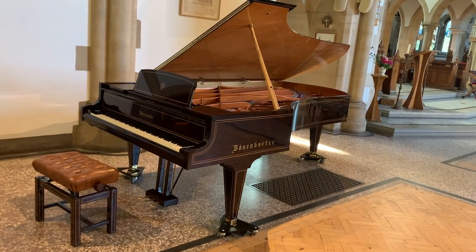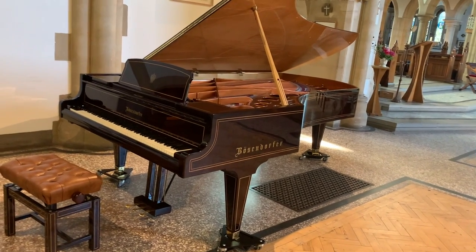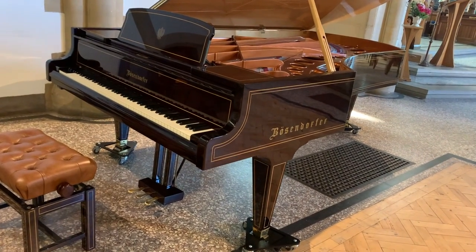Hello, this is a Bösendorfer Imperial 97-key grand piano, 290 cm long, made in 1978 and fully restored, I think in about 2005.